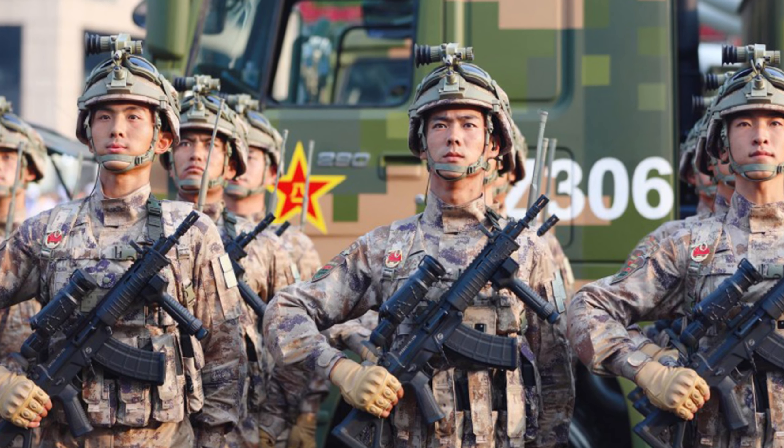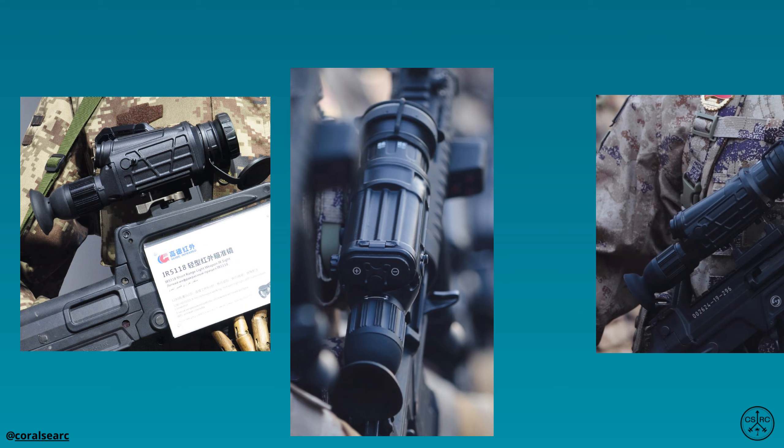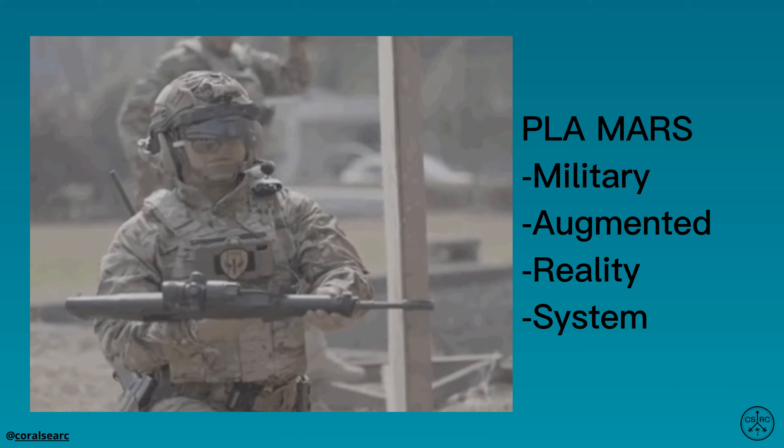The final weapon sight is the IR-51-18 optic. This is a digital thermal sight with Wi-Fi capability, likely intended for integration with heads-up display aiming systems.